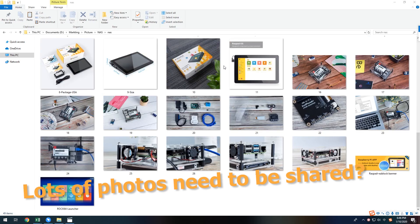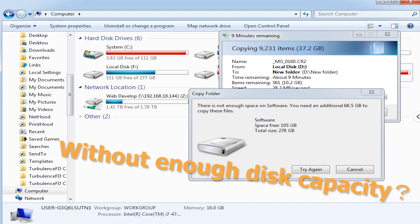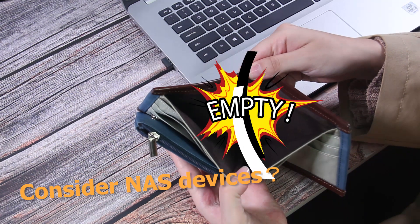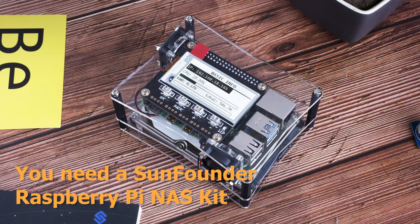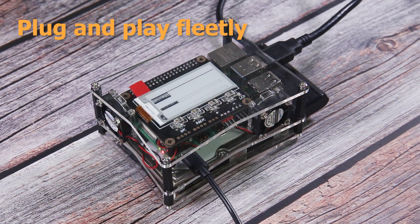Do you have lots of photos and videos to share, but without enough disk capacity and you want to have a NAS device? Here we introduce the SunFounder Raspberry Pi NAS Kit. Based on Raspberry Pi, plug and play in a few seconds.